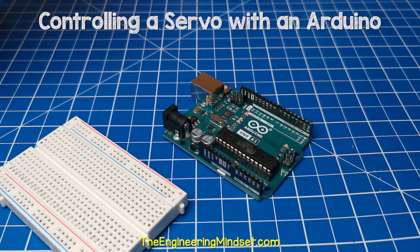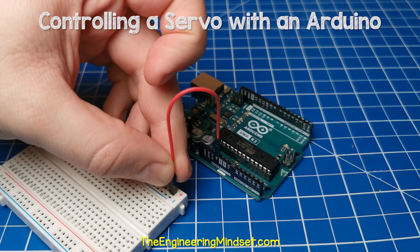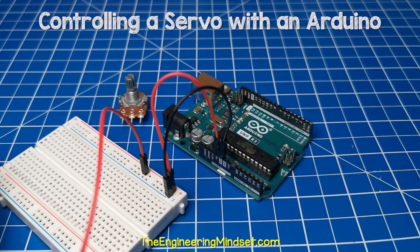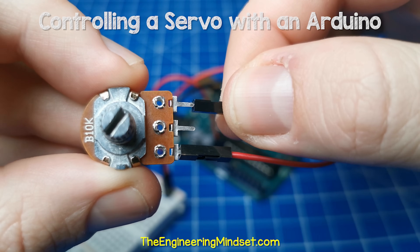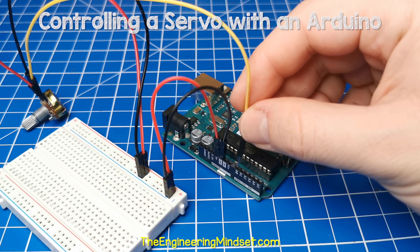First, connect a wire from the five volt port to the positive rail of the breadboard. Then connect another wire from the ground port to the ground rail. Now connect from the five volt rail to the left side of the potentiometer, then connect the right side to the ground rail. Then connect the center pin to port A0.